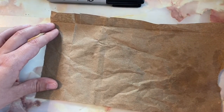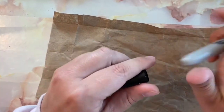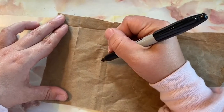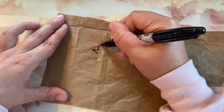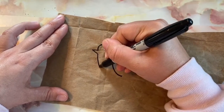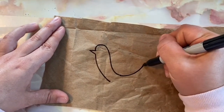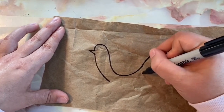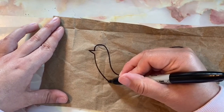A traditional Amate painting has lots of plants and animals, especially birds. I am going to draw a bird. To draw my bird I look at what shapes are on my bird. I see round lines and a pointy beak. I see a big long tail. I'm thinking of all the birds I've seen in my neighborhood.